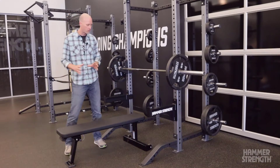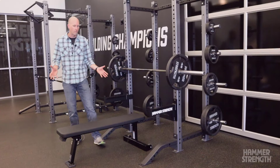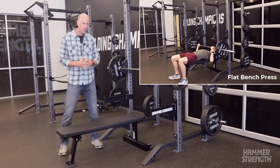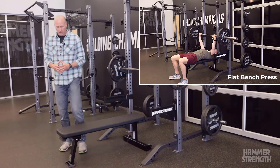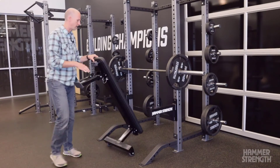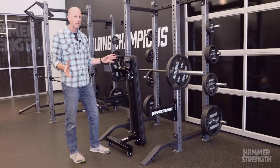I love this bench and there's a few reasons why. What you see here is pretty much a traditional flat bench. It's got a tripod design so the front stabilizer is out of your way. It's a 48 inch pad. But there's more to this product. I can stand this bench up and store it vertically so it's out of the way when it's not in use.